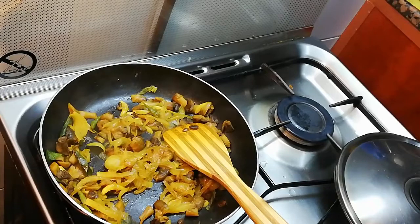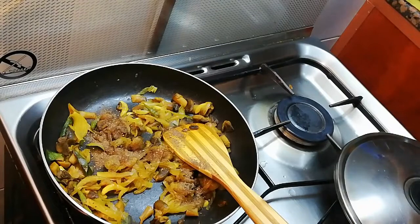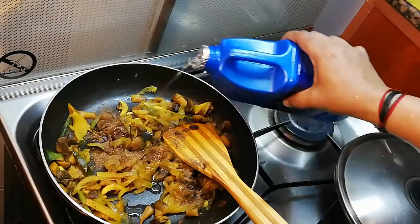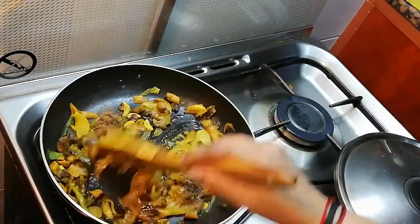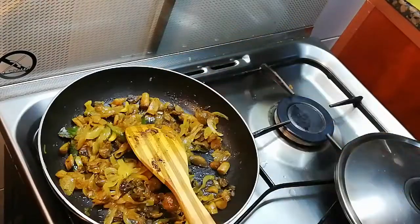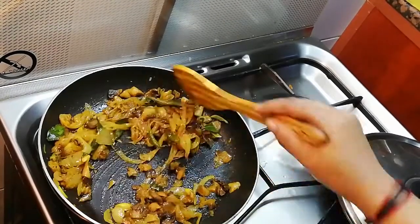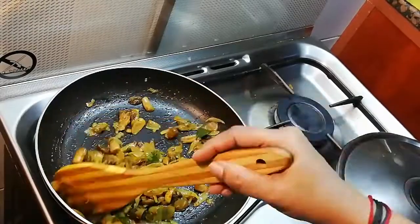We will add 1 teaspoon of pepper. Now we have a mushroom and pepper fry going. We are done adding the mushrooms and will cook them.